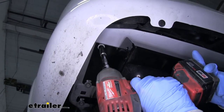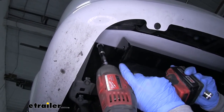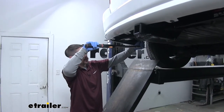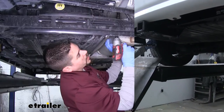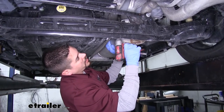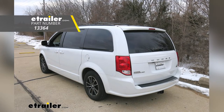I'm going to come back with the corresponding sockets and tighten up the hardware holding our hitch in place. You want to make sure you come back with a torque wrench and torque all of our hardware down to the specified amount in the instructions. With our hitch torqued down we can put our exhaust back in place and replace the hardware. That'll finish up your look at the Curt Class 3 Custom Fit Trailer Hitch Receiver on our 2019 Dodge Grand Caravan.